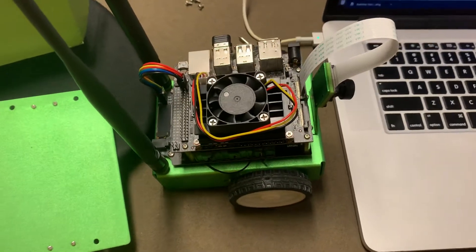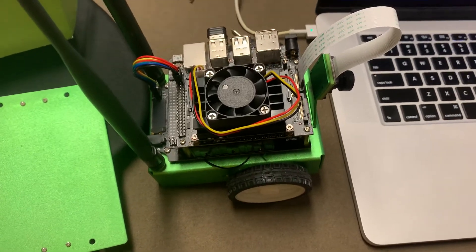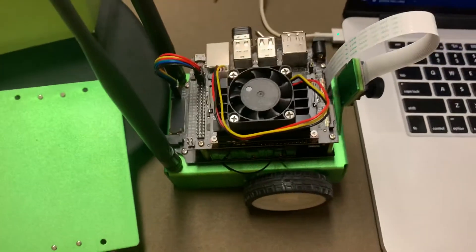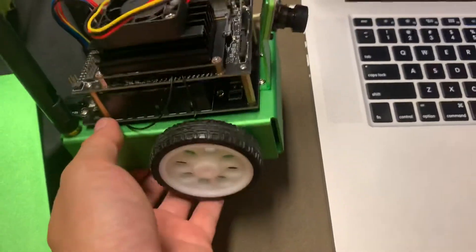First, I went and got the Jetson image, which didn't quite work because I needed the JetBot image. The Jetson image is only used if you only have the Jetson board by itself.